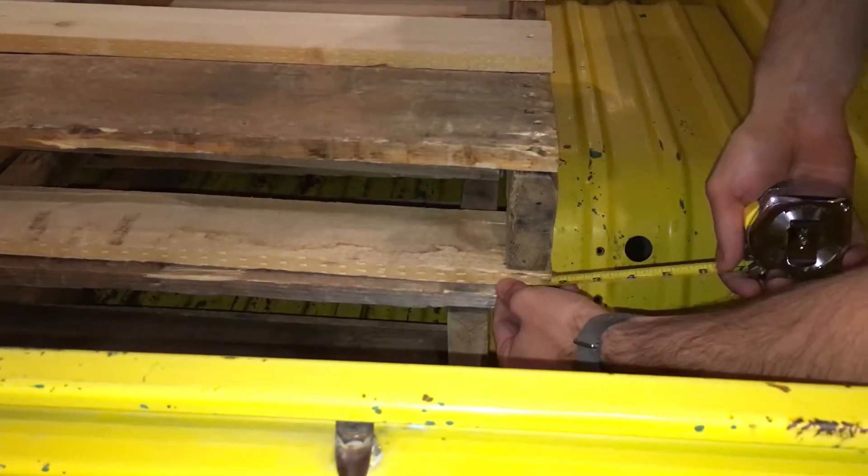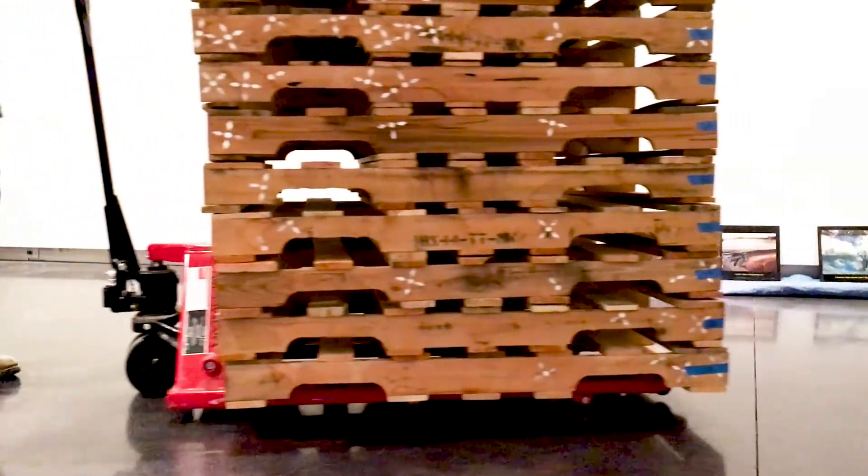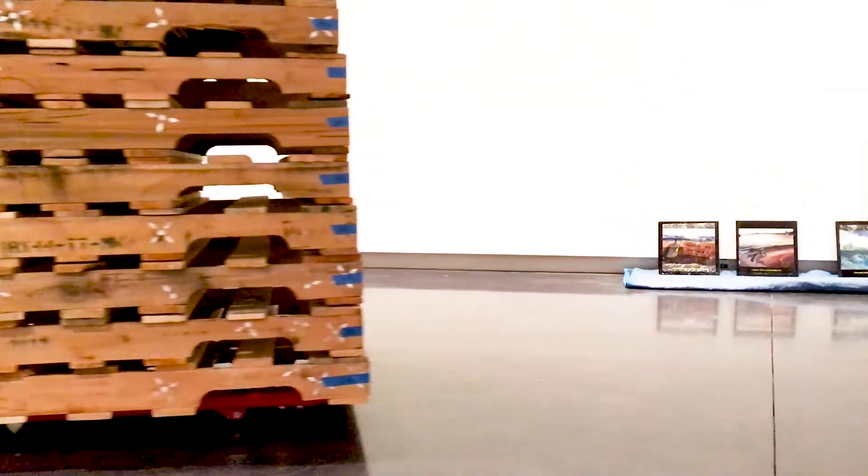This is a Yumi Roth piece called Stacked Datsun. The most time-consuming part was that all these pallets came disassembled, so it's kind of like putting together a huge puzzle.